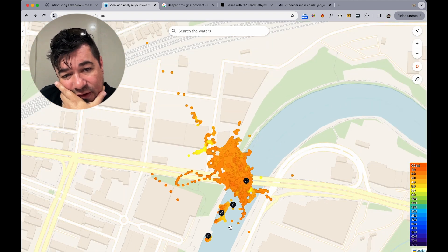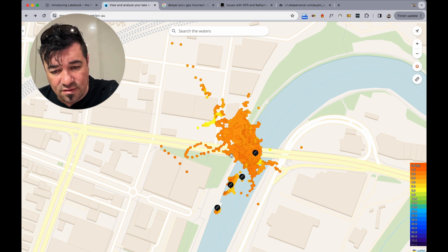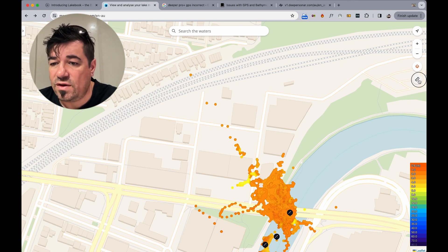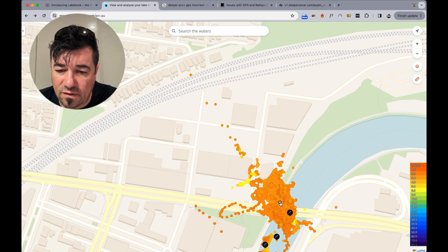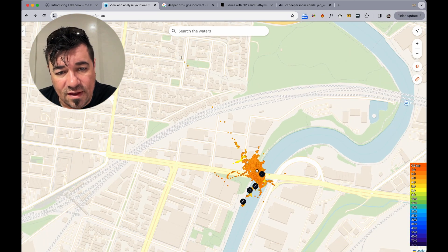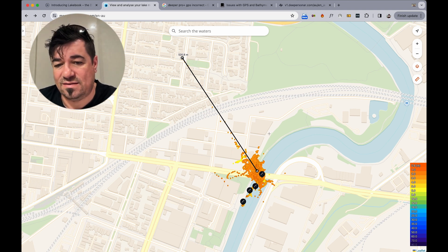Have a look here — I'm on the shore, I'm on the shore, from each one of these points. Granted there are bridges here, but let's have a look at how much inland we are. From where I would have been to the furthest point — that's 520 meters off the mark.